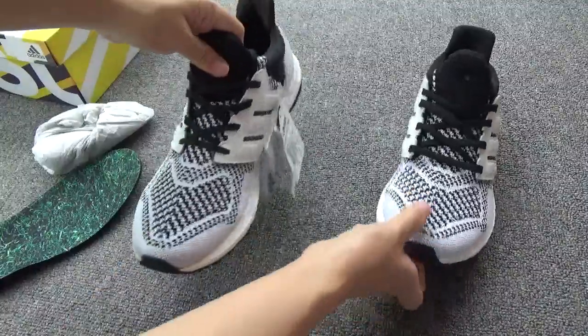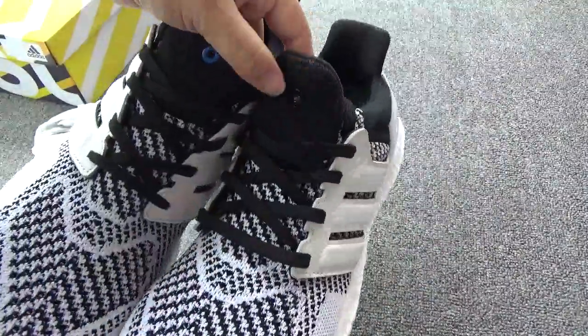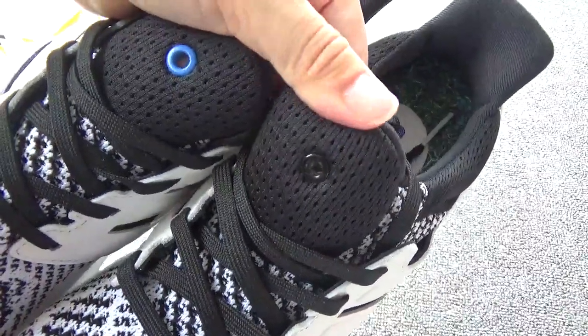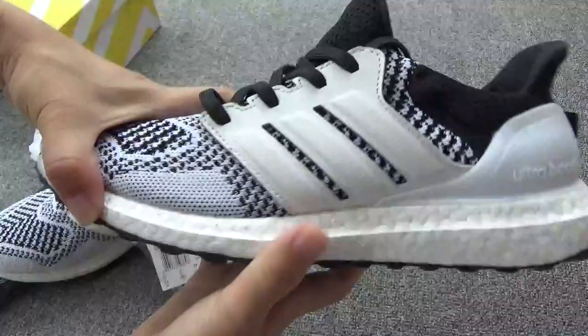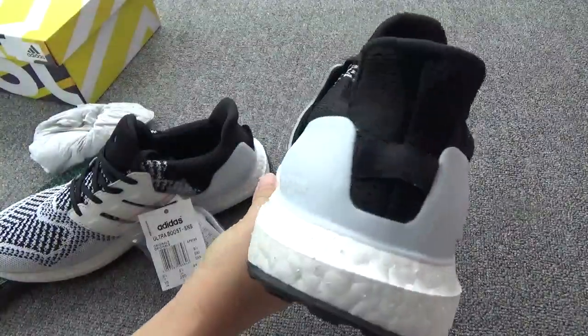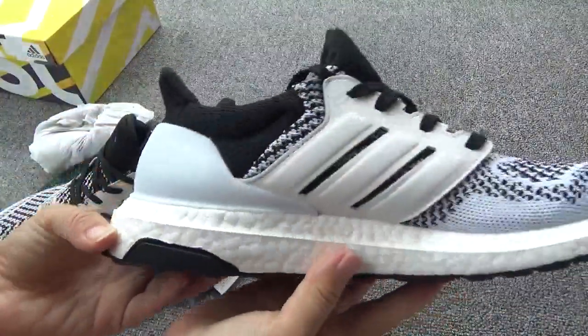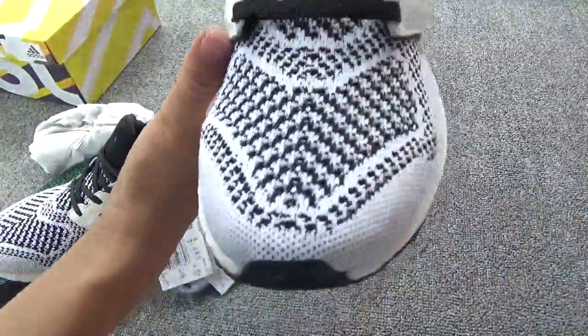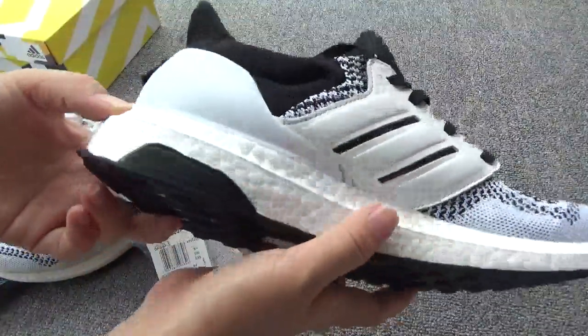Now let me show the second pair. You can check the ring on the shoe trunk — it is a different color. The side. The back. Another side. The bottom. The shoe trunk. The toe box. So amazing workmanship.